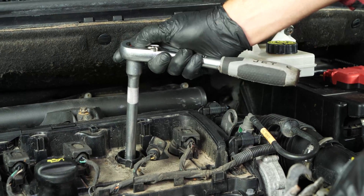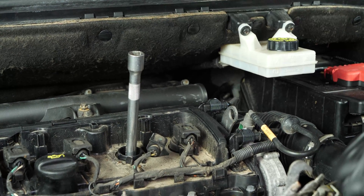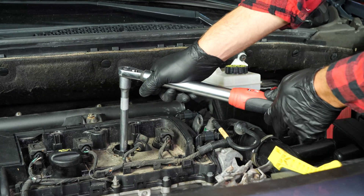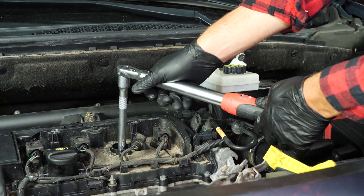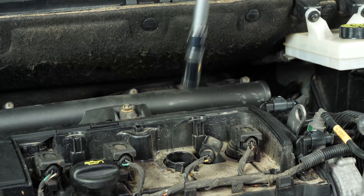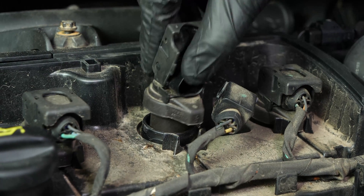There are several techniques for tightening spark plugs. You can use a torque wrench and employ the torque setting recommended by the manufacturer. Or you can use an angular torque gauge to respect the recommended angle. We strongly recommend watching our tutorial on how to tighten spark plugs before carrying out this step.